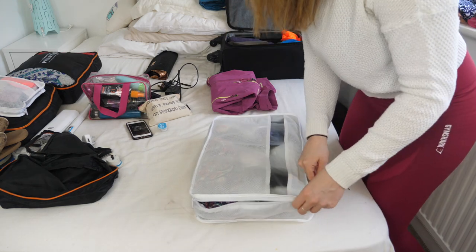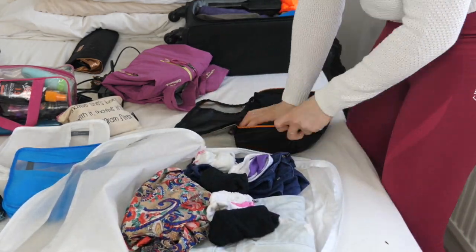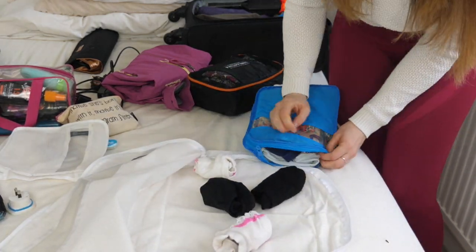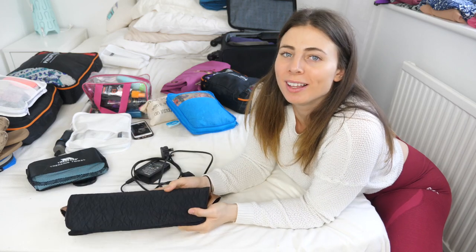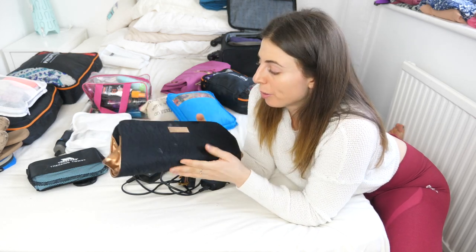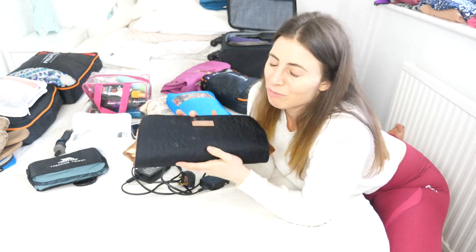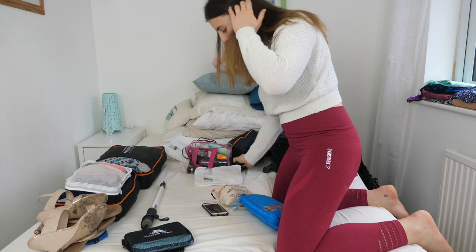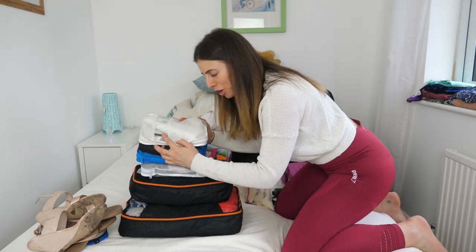Now it's time to pack everything into packing cubes and into the backpack. I realise this packing cube is a little bit big, and I forgot to mention — I'm bringing my straighteners. Controversial for a backpacking trip, but maybe I won't use them. I've also put some electricals into a packing cube because I love packing cubes. Here's our mountain of packing cubes — let's get everything in order.